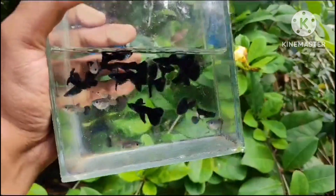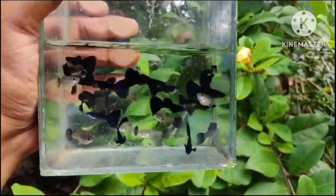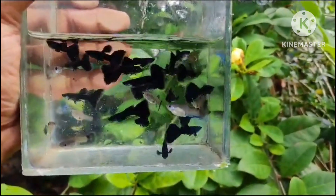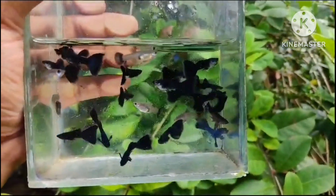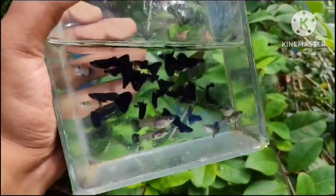Next one. This is Jet Black. It is also a good quality of the females. This is also a good quality of the female.